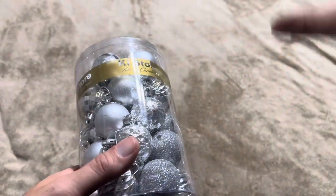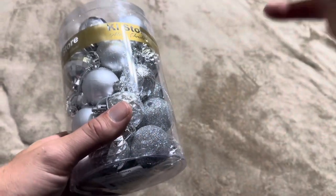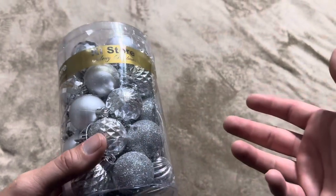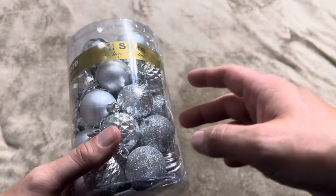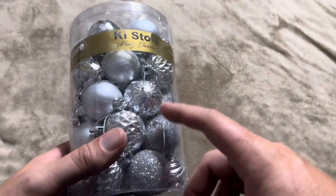We're going to use these to sprinkle in throughout our Christmas tree randomly, and also put them on garland and string them. That's why we went with the smaller options. Larger ones might work better for you, so just pay attention to the size. We wanted the silver because it fits more of our home decor.